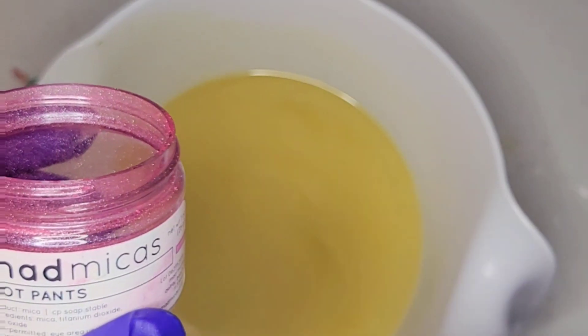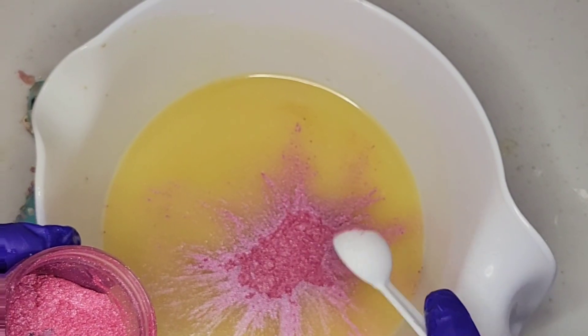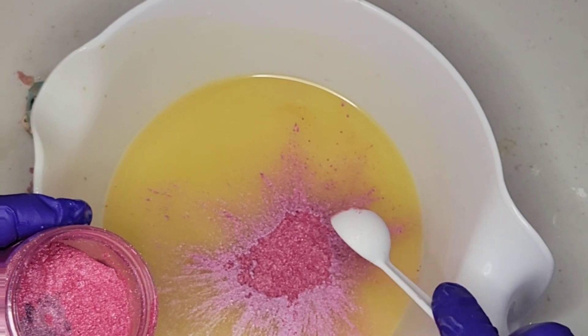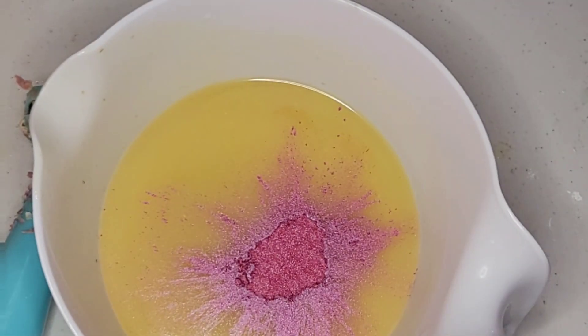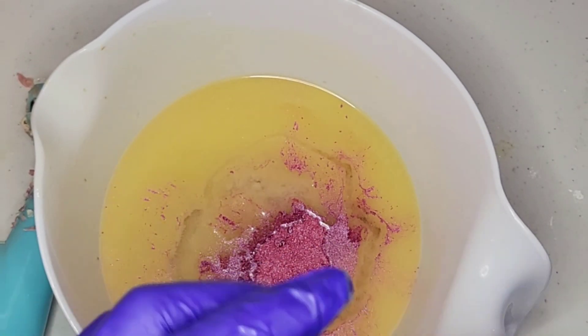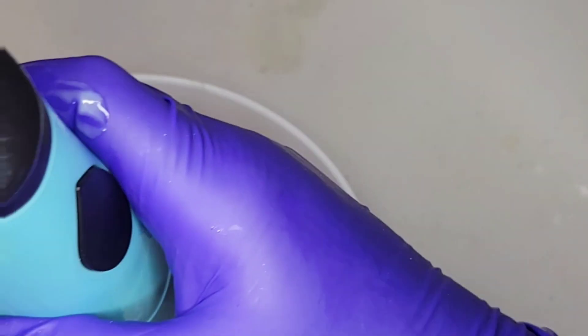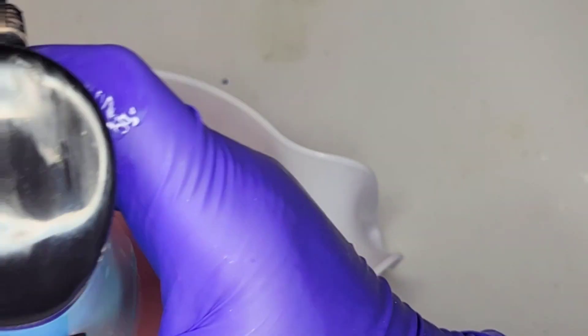To this batch we're going to add the pink mica, which is from Mad Micas — it's called Hot Pants. I don't want it to be bright bright; I kind of want like a layered cake effect. So I'm just going to add a little bit of that. Now we're going to add the rest of our fragrance oil. All right, blendy blendy. Oh, me likey! Set this aside — now it is fun time.